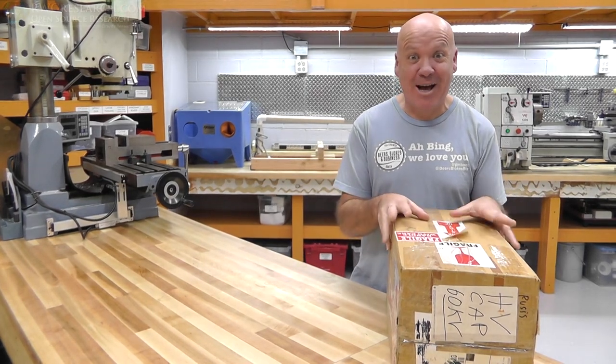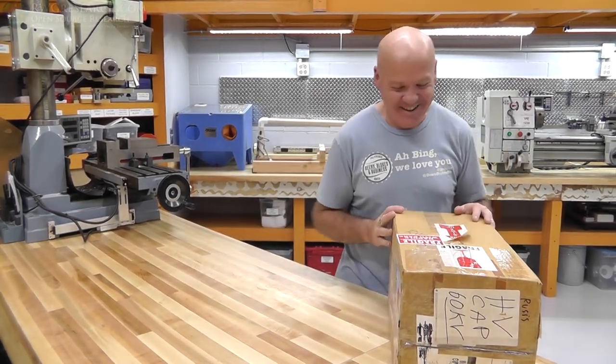We're going to do show and tell. Unboxing! Yeah, we're going to do an unboxing.